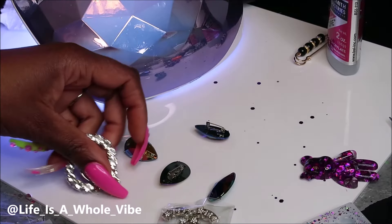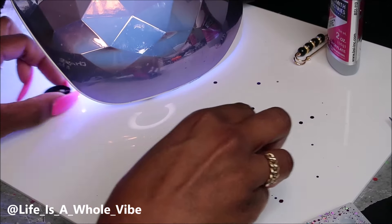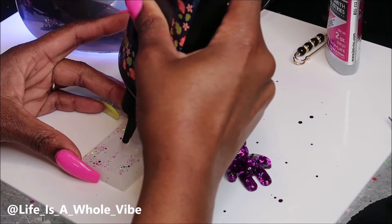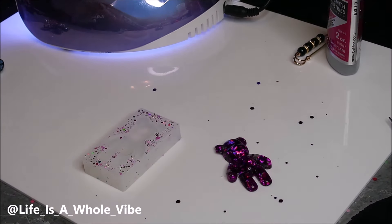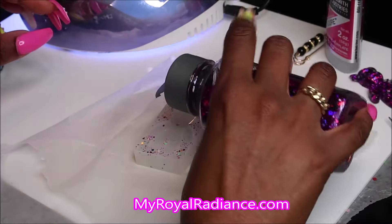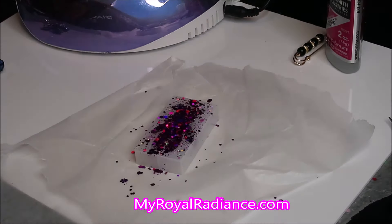I have these luxury brooches — super adorable. I actually have a vendor's list as to where I purchased them. If you ever purchased the vendor's list for the Croc Charms, it's the same vendor. I do have brooches for the socks in different sets on my website that you can purchase if you want to DIY customize your own socks. My website is MyRoyalRadiance.com — free shipping, excellent customer service.